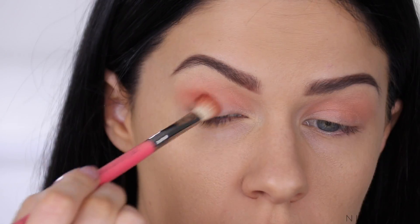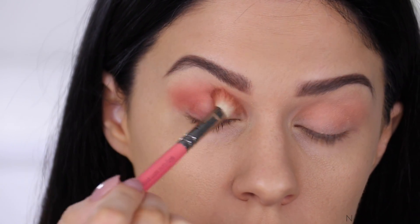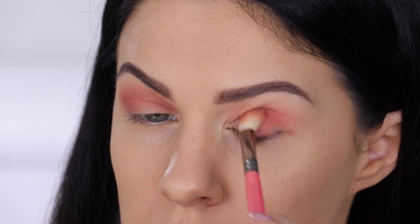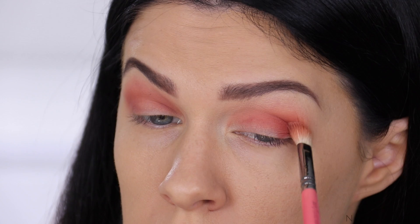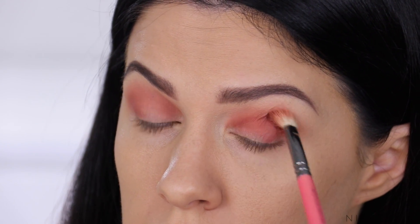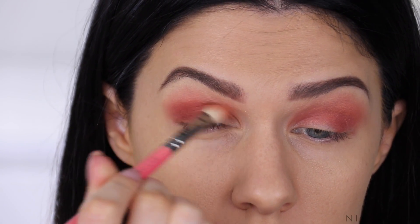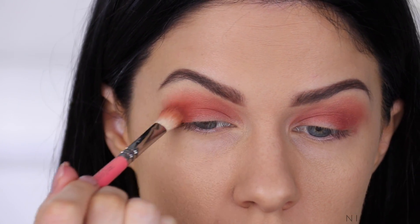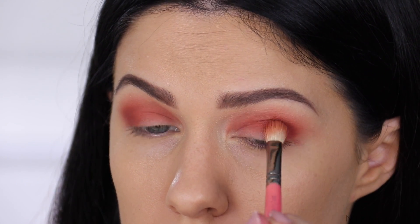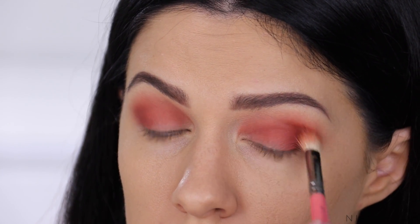I'm now going in with Water Bearer, which is this beautiful deep terracotta color. On a smaller fluffy brush, I'm packing that into the outer corner and through the lower crease. Basically what I do for the next while is dip into the palette, get a little bit of shadow, buff it through the crease, and repeat. I really love this color — it's very versatile. You can blend it lightly for a soft look or pack it on for full opacity and a really beautiful gradient look.